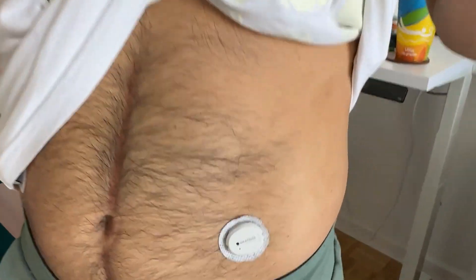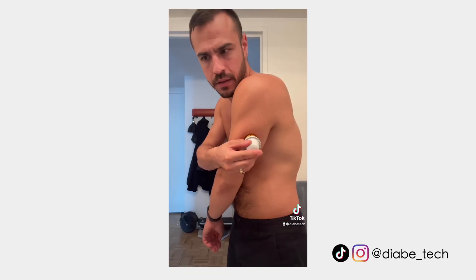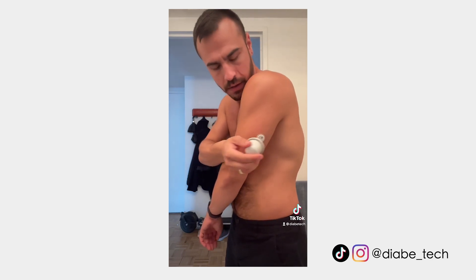With the G7, it is approved for people ages two and up. It is approved on the back of the arm for adults, and for children ages two to six, it can be placed on the upper buttocks. Outside of the U.S., it is also approved for the abdomen. The Libre 3 is only approved for the back of the arm, similar to the G7 here in the U.S. I find that I get good readings with both devices in that area, and I have used one Libre 3 in the past and it did get pretty good readings.